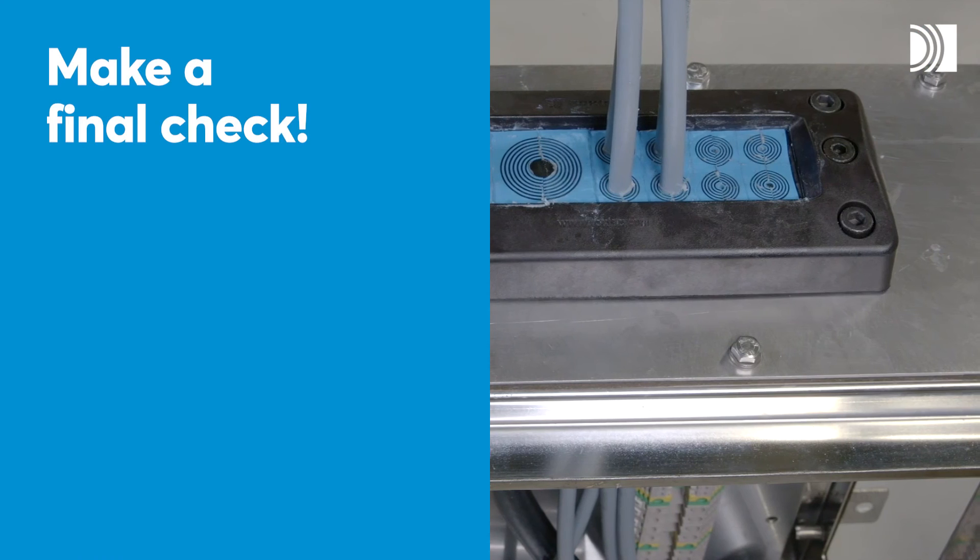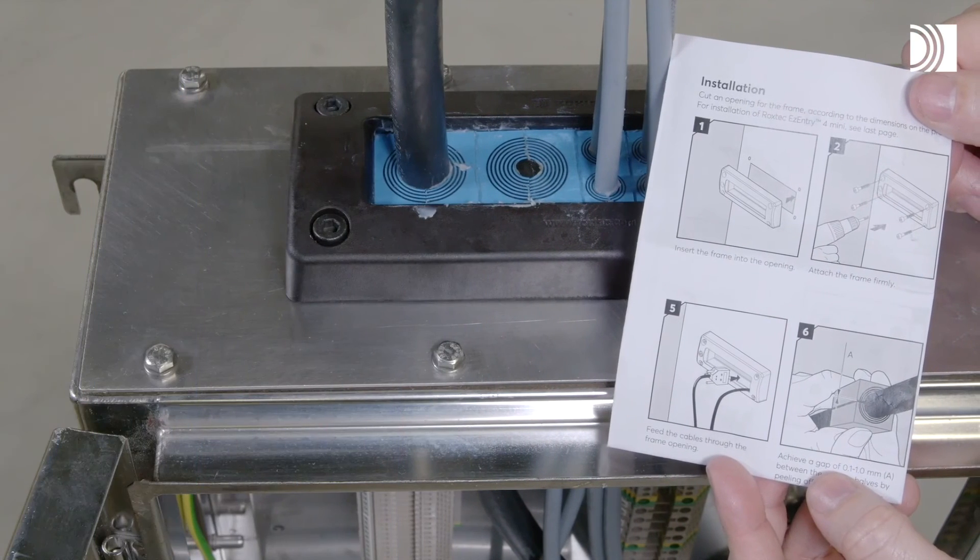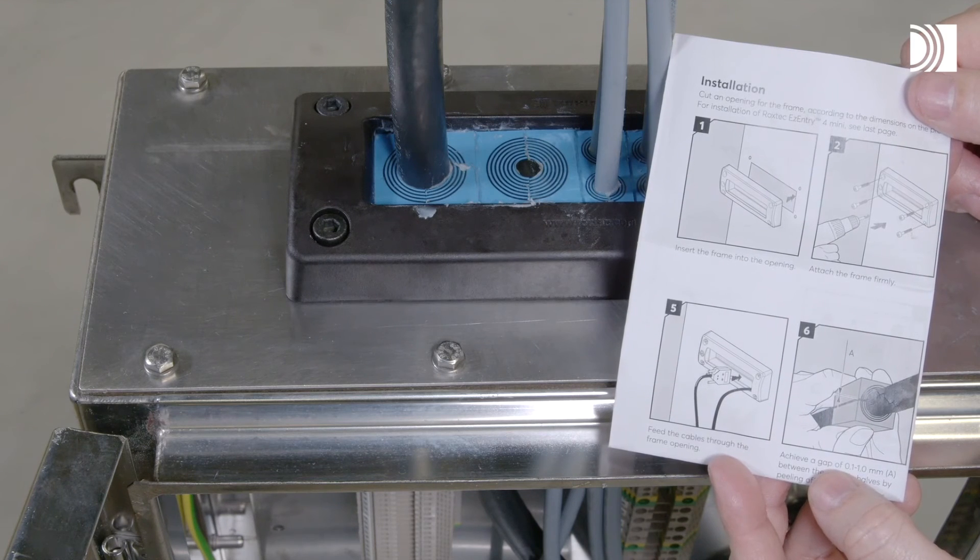Make a final check. Different approvals or certificates may include amendments or limitations related to the application. Always read the installation instructions supplied with the product.